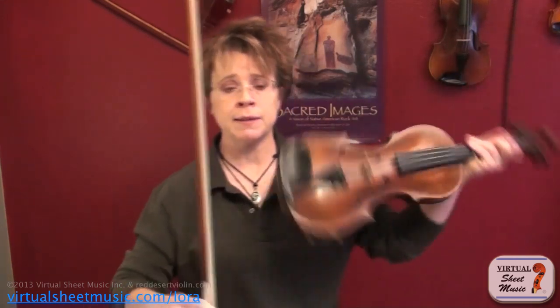Alright, this is an easy bowing to do, and it really fiddles up any tune, and I'll show you how to do that. Basically, the rhythm for the Nashville Shuffle is down, little, up, little, down, little, up, little, like this.